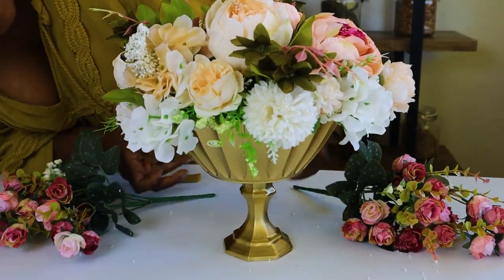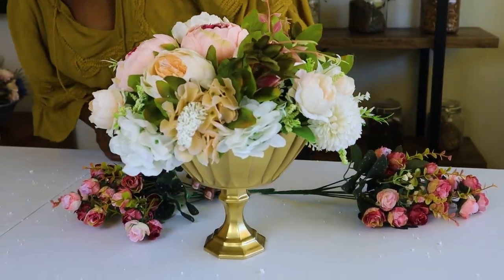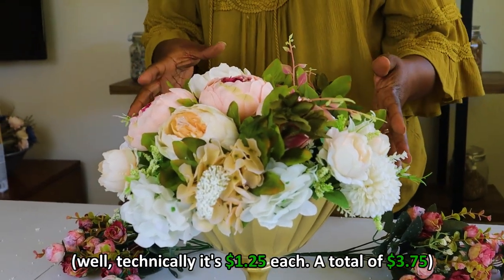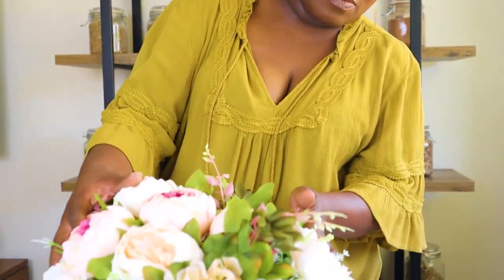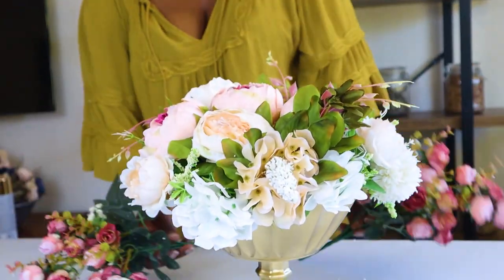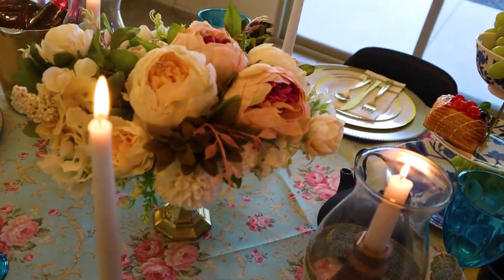There we have our Regency-style centerpiece with flowers! All together, I would say this cost about a dollar for the candlestick, a dollar for the bowl, a dollar for the foam, and the flowers range in price — you can get them as affordable or as expensive as you'd like. If you use fresh flowers they cost a little more, but overall this piece is probably less than $8. You can put as many flowers as you want.